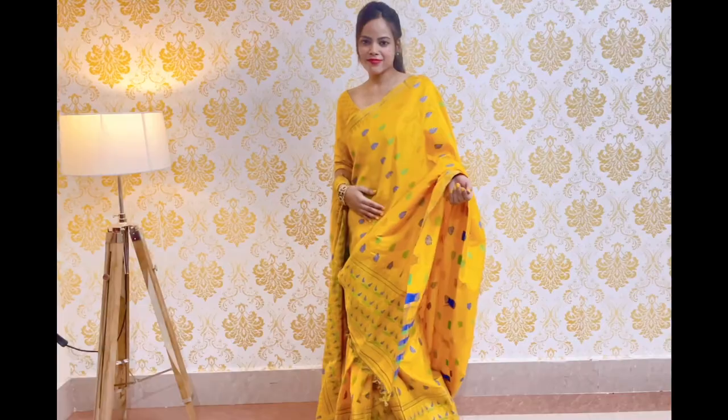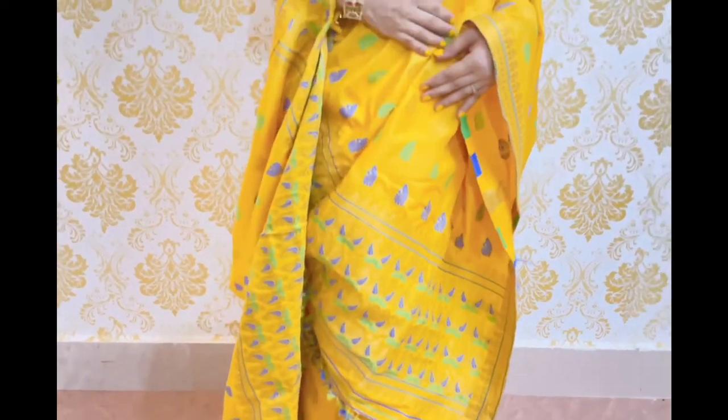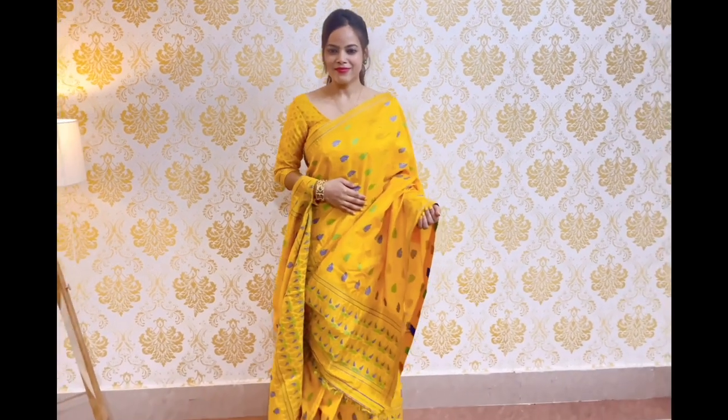And this is its complete look. I hope these draping styles are helpful for you. Thank you for watching the video. Bye-bye.